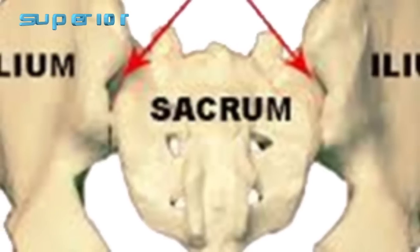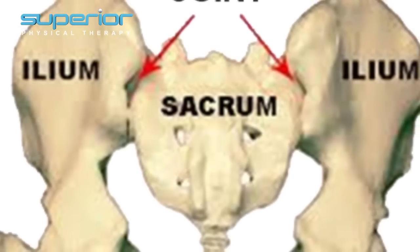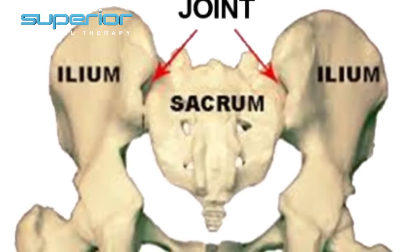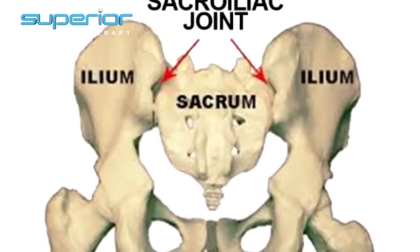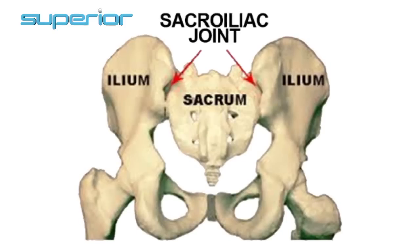Before I show you the 30-second self-test for SI pain, I just wanted to show you where the SI joint is. SI stands for Sacroiliac Joint — that is where the ilium from the pelvis meets the sacrum of the spine. There is a joint on both sides, and there is very small motion that occurs there, and when that motion becomes increased, there can be friction between the two bones, which can cause inflammation.